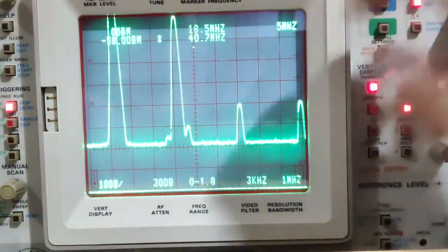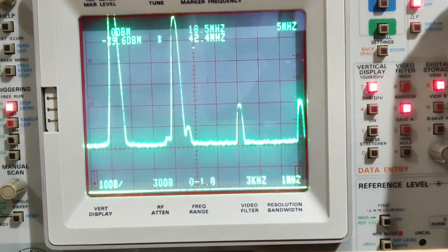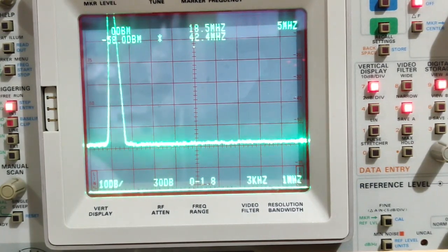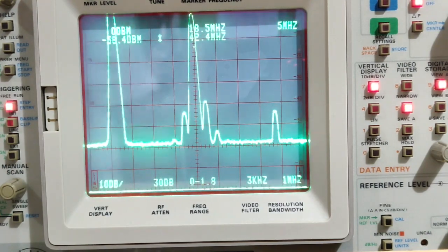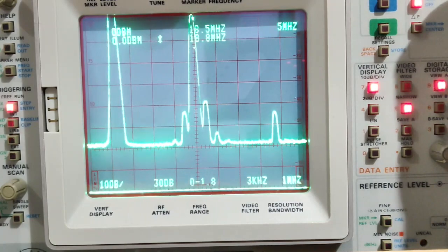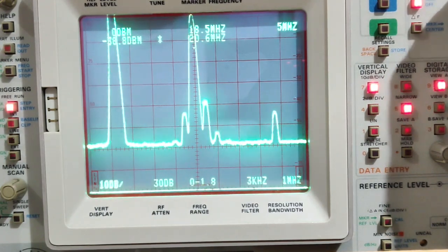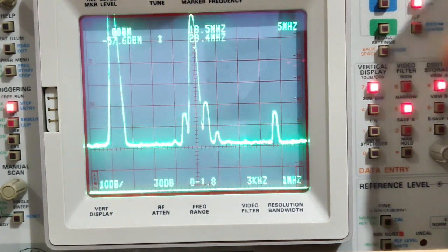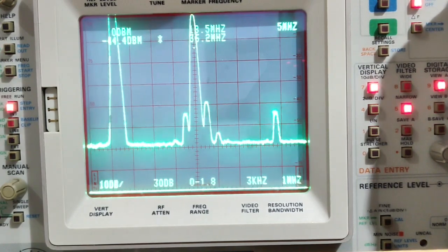Now on the 17-meter band, transmitting on 18.100 MHz. Power output is 3.9 watts. I'm not able to use the attenuator here, so measuring as-is. The fundamental peak is at 0.8 dBm. There's something at -38.4 dBm and another level at -44 dBm.